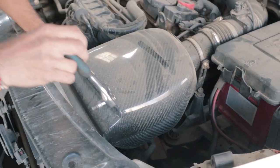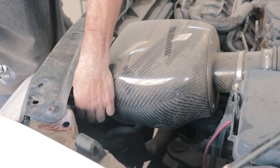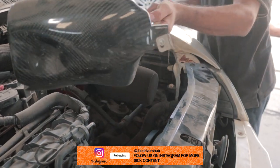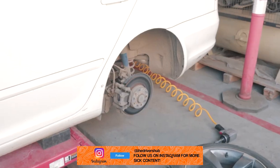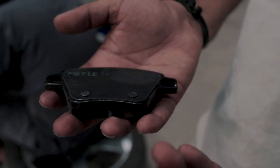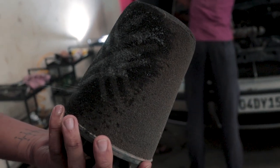Starting the service, my first agenda was to get my Piper Cross Carbon Fiber Air Intake out and give it a good wash, as it had gotten pretty dirty. We also removed the rear wheels as I was going to be changing my rear brake pads, which had worn out quite a bit. The air intake upon cleaning looked super clean, and we got to installing it back in the car.